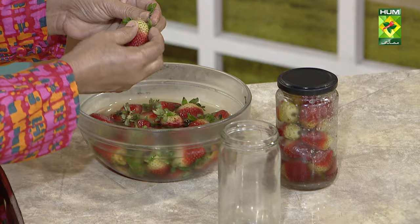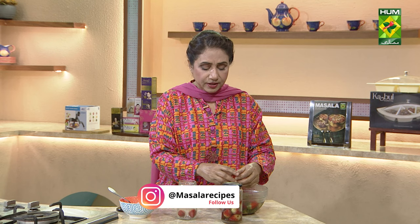What do you need to do? Take any jar or any bottle. Wash your strawberry properly and put it in the jar. After 4-6 months, you will take it out and get a fresh strawberry.